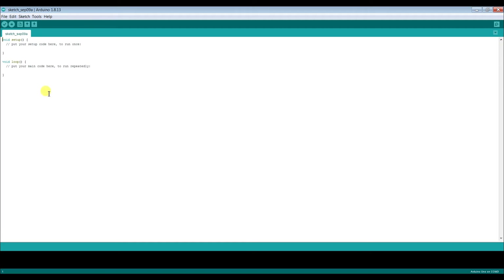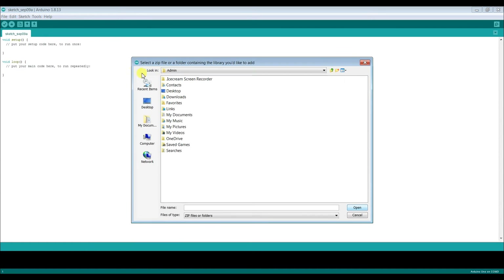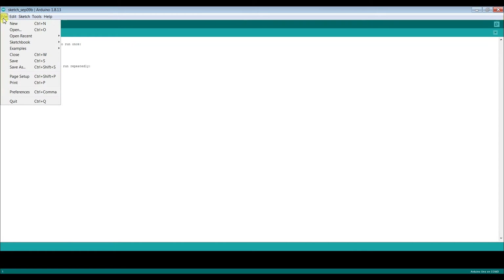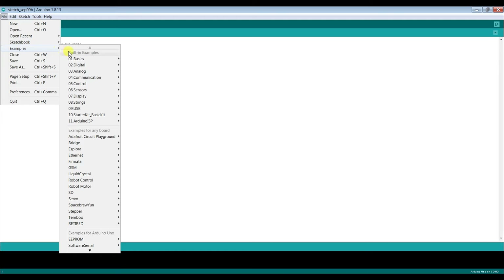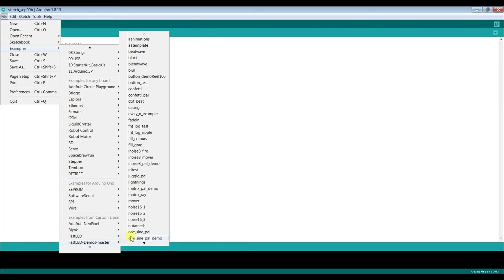After downloading the IDE and the library, open your Arduino IDE, go to Sketch, and click Include Library. Find 'Add .ZIP Library', click on it, navigate to where you downloaded the library, find the FastLED demos master folder, and click Open. Now with the libraries installed, go to File, Examples, search for the FastLED demos master, and click on whatever animation you find interesting.